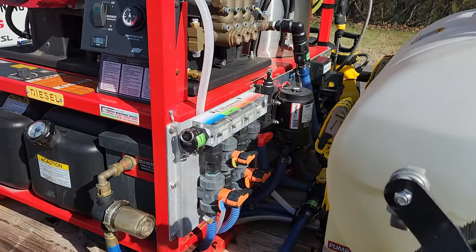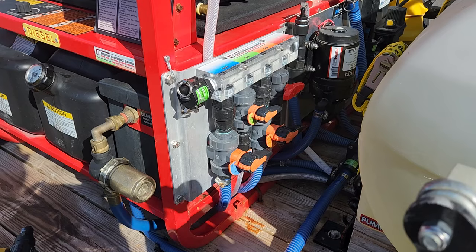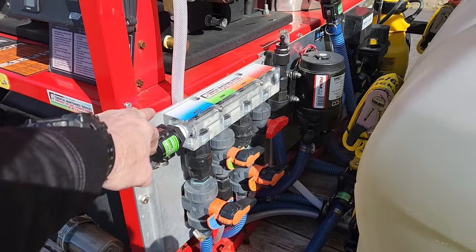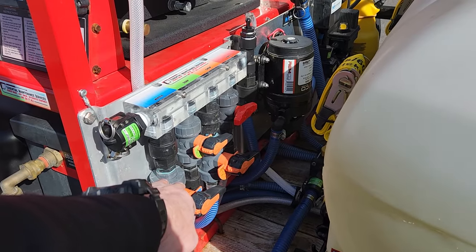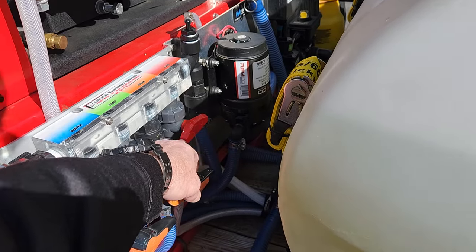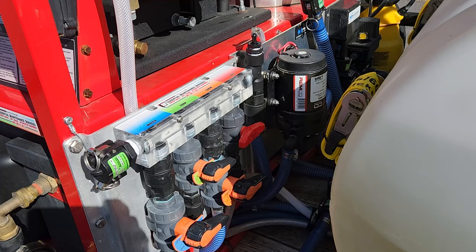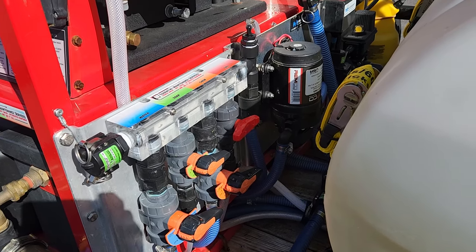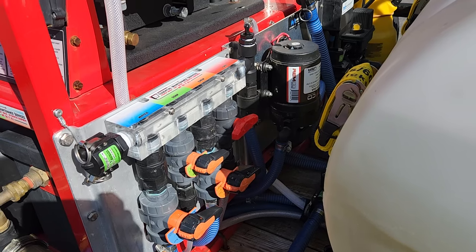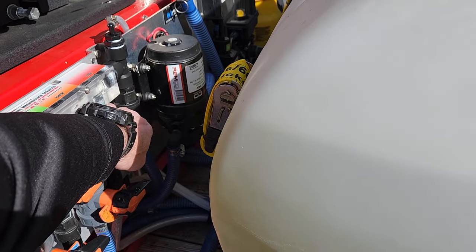I'm going to go over the proportioning system. It's a Midwest Proportioner V4, and it's been modified — these are prototypes. This fills your chemical, meters your chemical, handles soft wash and downstream, and this is a fluid transfer switch. You can use that to X-fill, mix tanks, batch mix, fill buckets, run neutralizers through your pumps — it's endless. This runs your downstream and this runs your soft wash pumps.